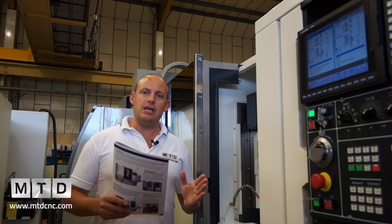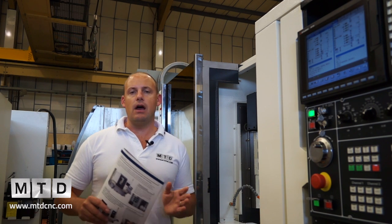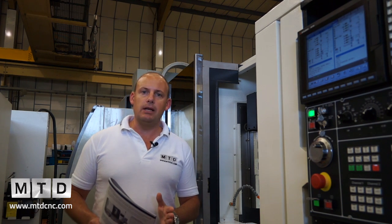This machine fits in between a sliding head lathe and a twin turret twin spindle turning centre. It sits right in the middle of those two.